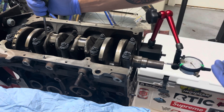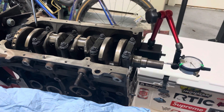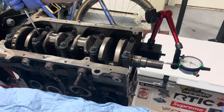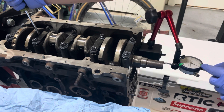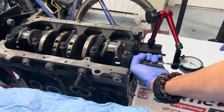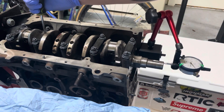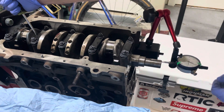Now you measure the difference between the front position and the backward position. I go to the other side of the cap and push the crank backwards — it moved to 0.08 millimeters. I can spin the crank to double-check and see if there are any differences. Moving it forward again to zero, then backwards, it reads 0.08 millimeters again.